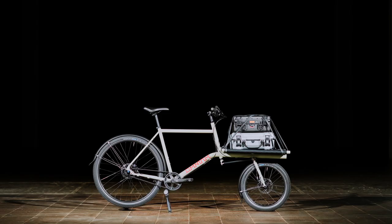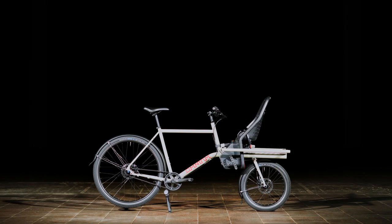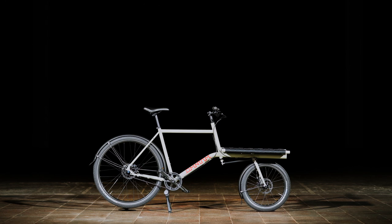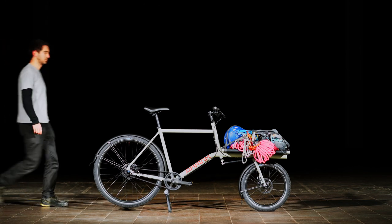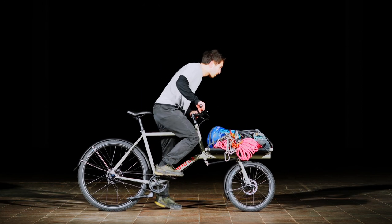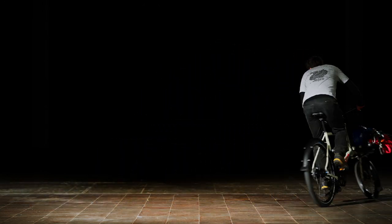The versatile rack can be adapted to match your purpose. Strap your gear down or transport your kid safely. Whatever bulky items you need to carry around, the Mini Max will do the job. The Mini Max is probably the most nimble cargo bike out there — easy to corner, easy to ride.